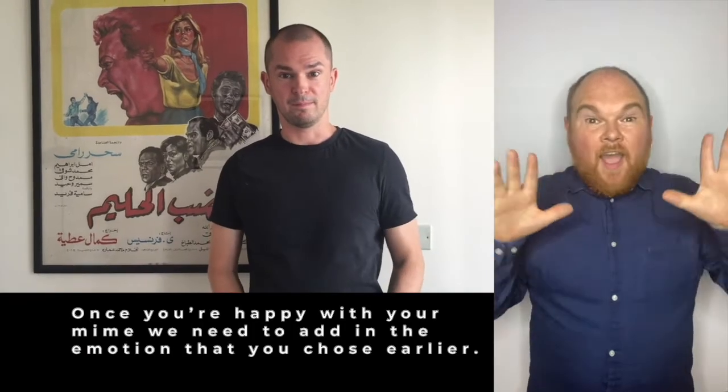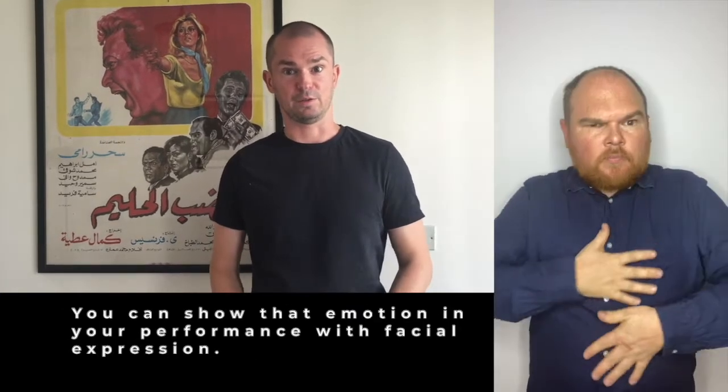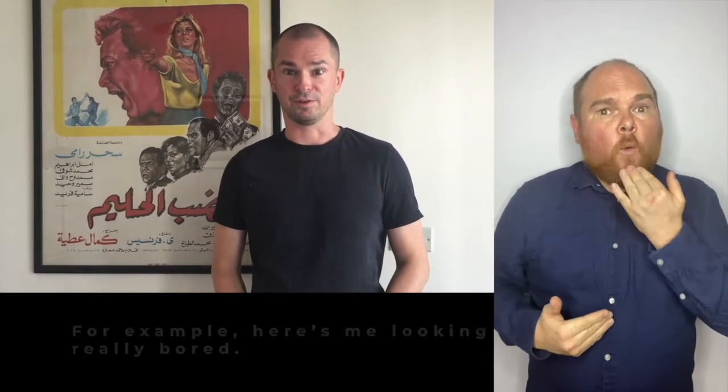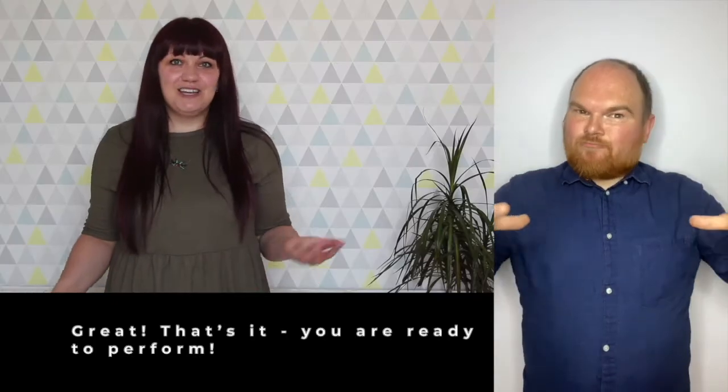Once you're happy with your mime, we need to add in the emotion that you chose earlier. You can show that emotion in your performance with a facial expression. For example, here's me looking really bored. Now practice doing the two things at once. Great, that's it — you're ready to perform.